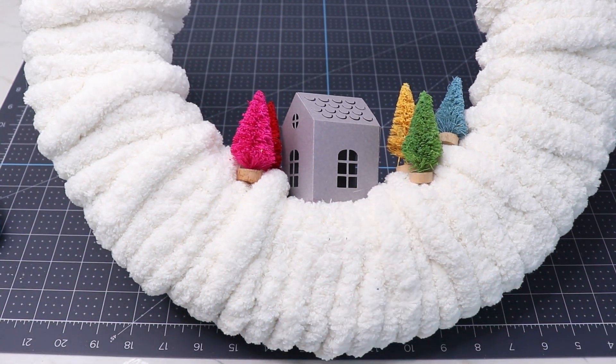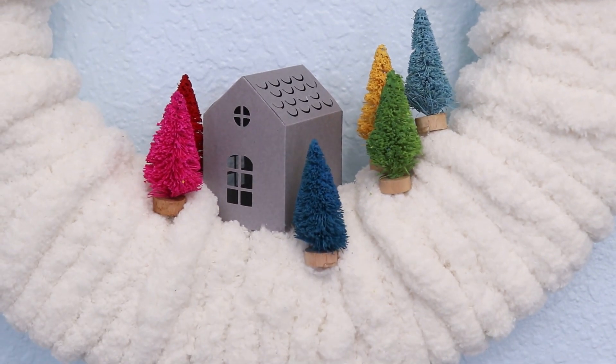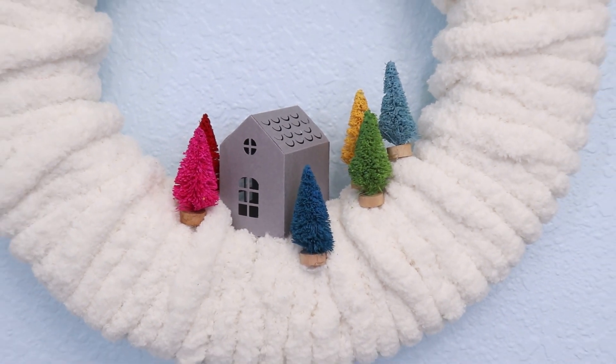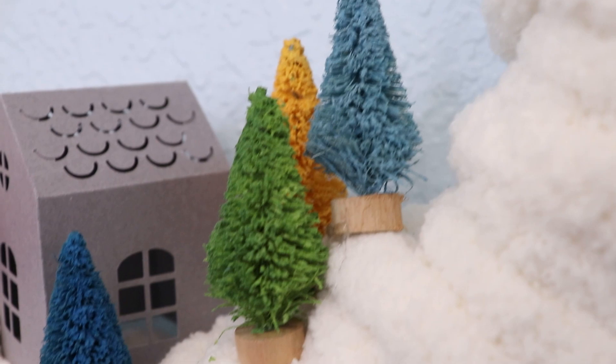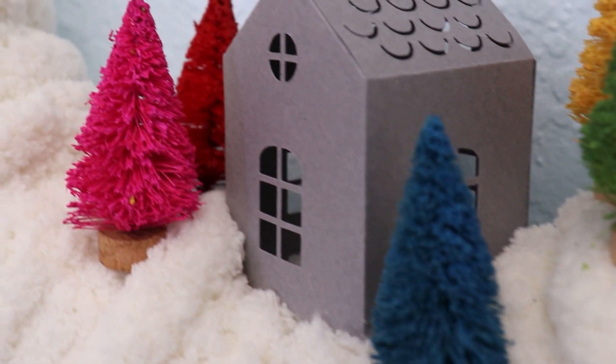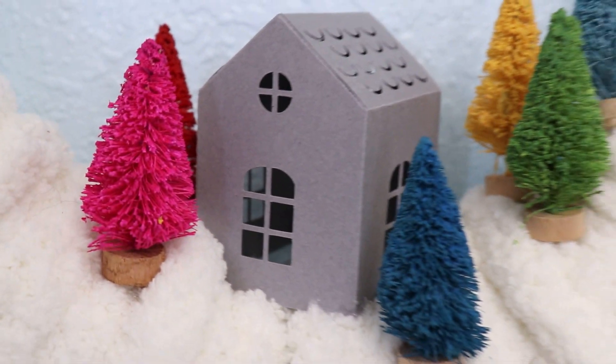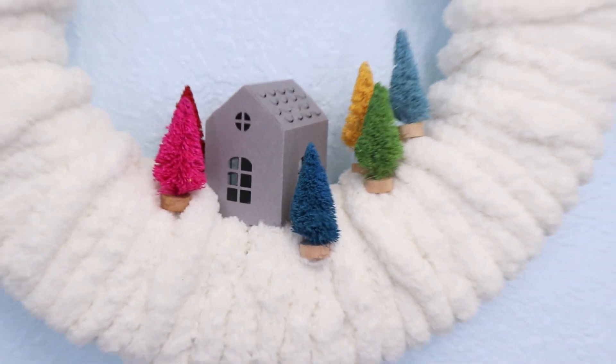And that's it — a really simple winter wreath. You can hang this up in your home, leave it up all winter long. It's going to bring a little color to your decor too. If you liked this project, give me a thumbs up and consider subscribing. Here at Creative Ramblings, I share new simple craft tutorials every week. Thank you so much for watching. We'll see you next time.